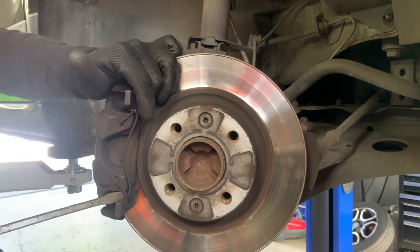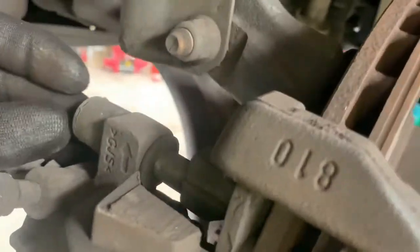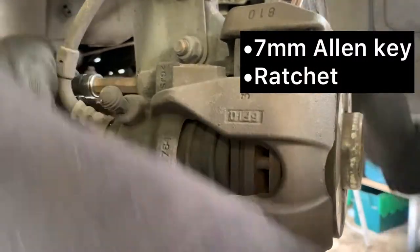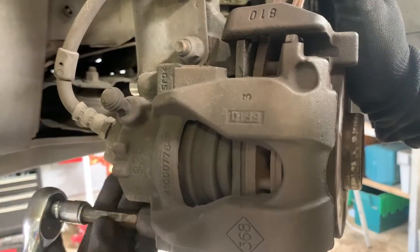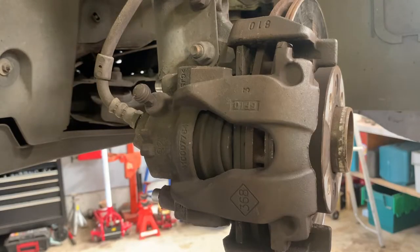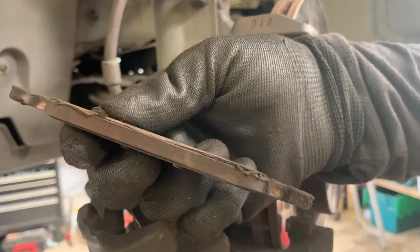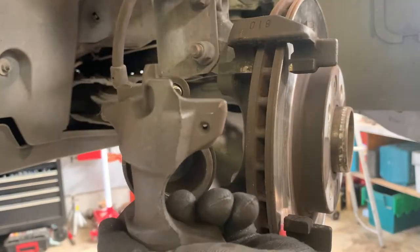Use a pry bar to remove the retaining clip. I cable tied the caliper to the shock absorber so it was secure.